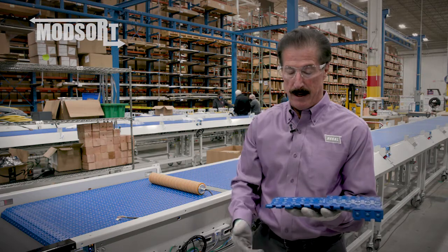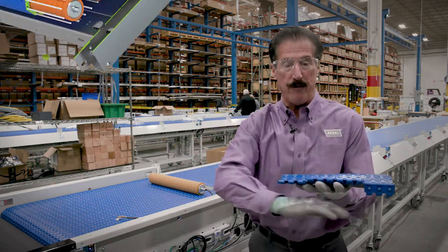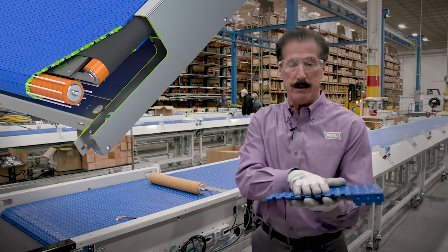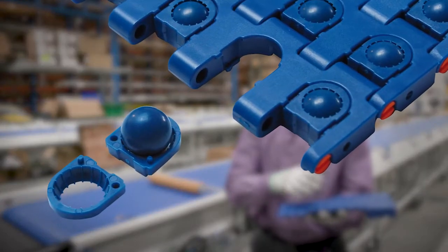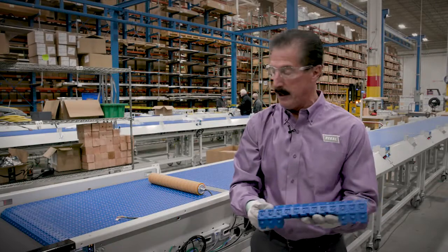Underneath the belt we have a motorized drive roller-driven fabric belt at a right angle. The vector quantity between the speed of that belt and the speed of the top belt can give you a variable divert angle. The balls are omnidirectional and you can get a number of different angles of divert in a Modsort.